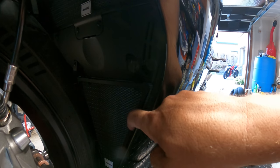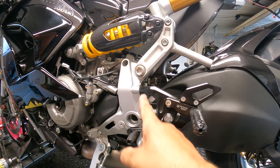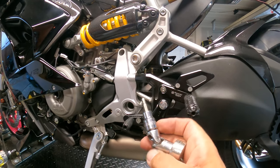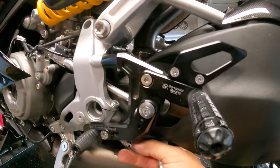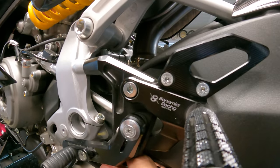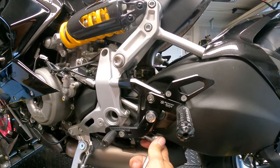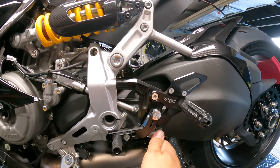It looks like we've got one last hidden bolt right here. Now onto the rear set — these two bolts. You're going to need a five millimeter and I like this swivel head. The swivel head works best because it's a little bit of an extension so you can get it in here and work it in the back, then swivel it back to clear the swing arm and break this thing loose.